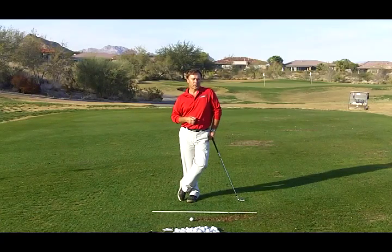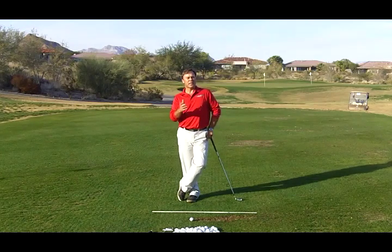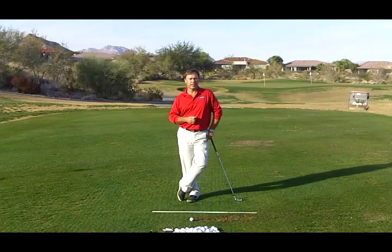Hi, I'm Paul Wilson. I'm the creator of Swing Machine Golf and the director of the Paul Wilson Golf School at Bears Best Las Vegas. In this tip, I want to continue talking about the release in the downswing.